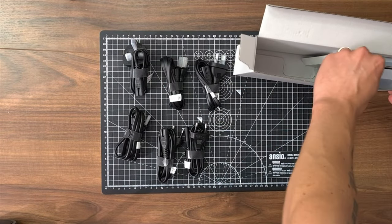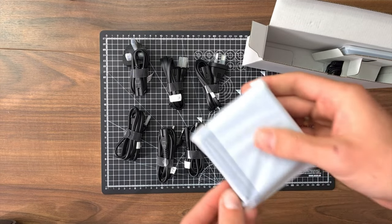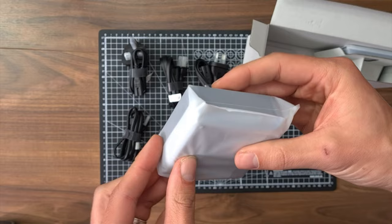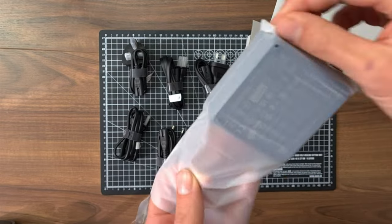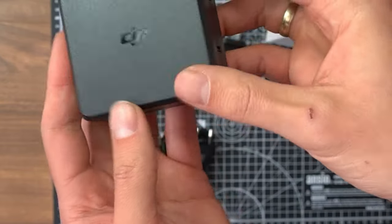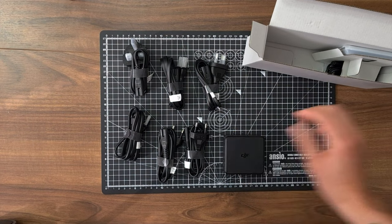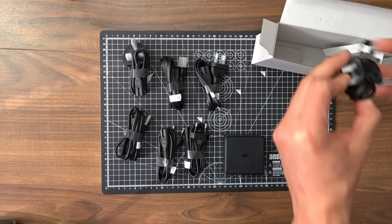Seems to be a lot of power cables for all imaginable sockets. Let me take this heavy one next. That's the power adapter to connect the charging hub. Another cable I missed before.